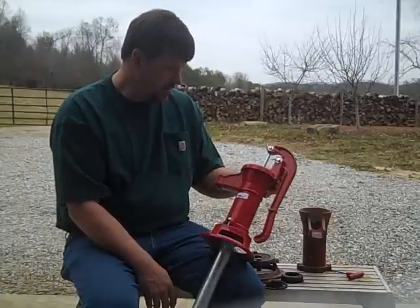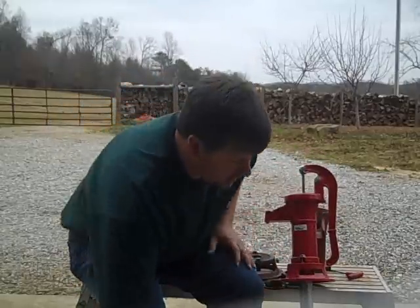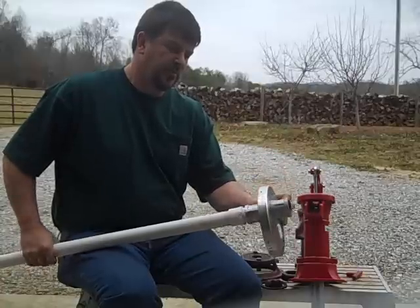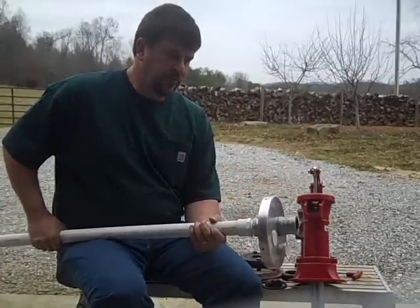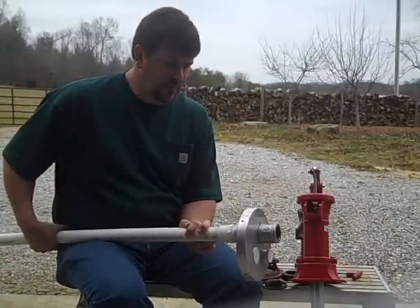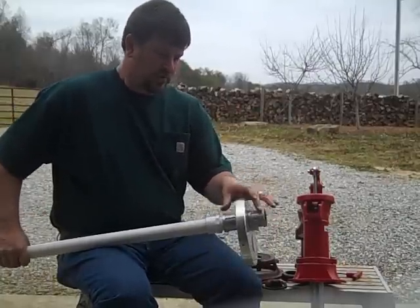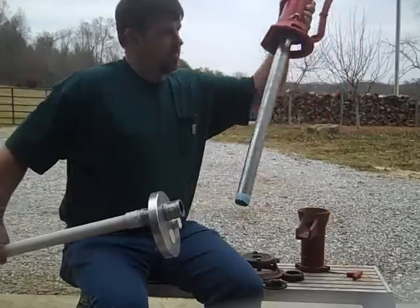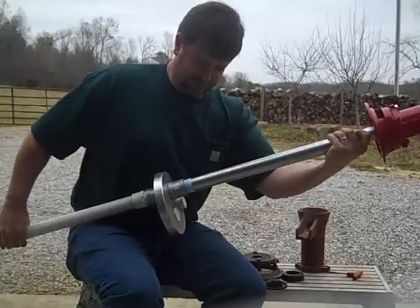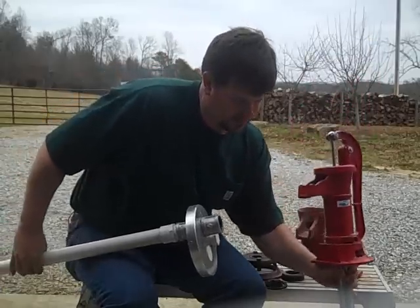I'm going to do something a little different on my well with this pump — I'm going to put it on a cap, which is a little different than normal. We've been putting in Simple Pump hand pumps, but those are for deep well situations. A lot of times we run into people with a shallow well under 30 feet who want to be able to get water out. So what we've done is taken an existing cap and sandwiched it between two couplings.